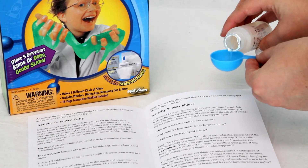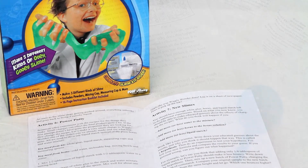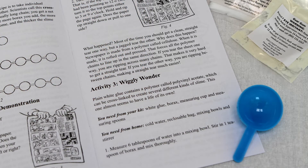The 12-page instruction manual includes seven different activities that involve creating glues, wiggly wonder, power putty, flip-flop, and sewer slime mixtures, each with special properties that you'll hopefully find useful and fun.